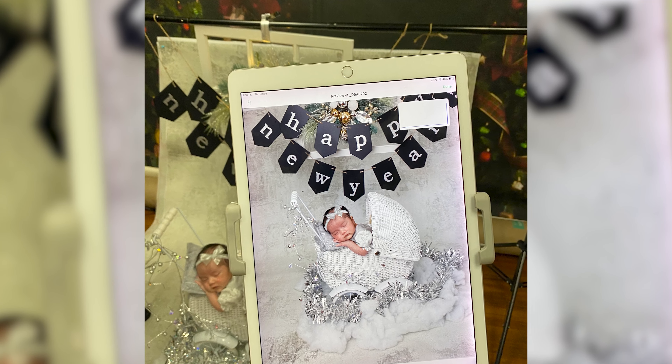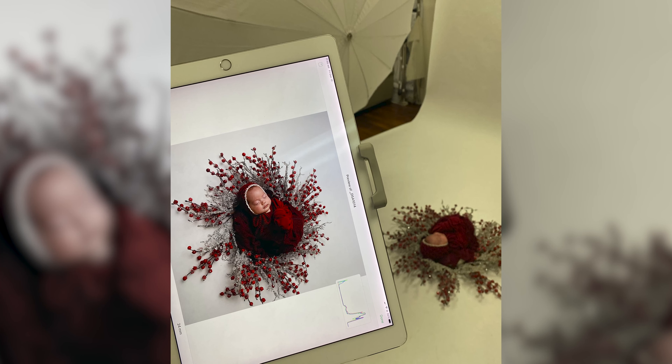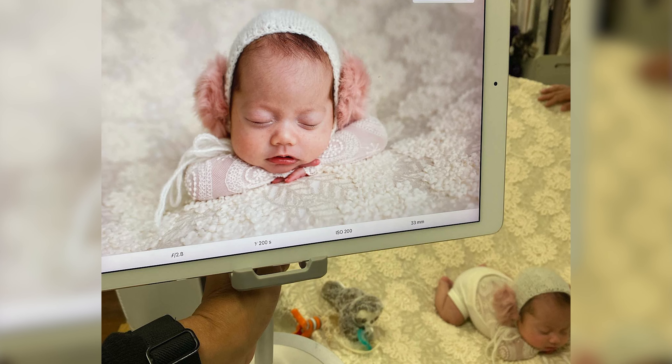First, check your camera's manual and make sure that you can enable WiFi in your camera. Next, get your iPad and download an app that allows you to do this. We use the app Cascable.